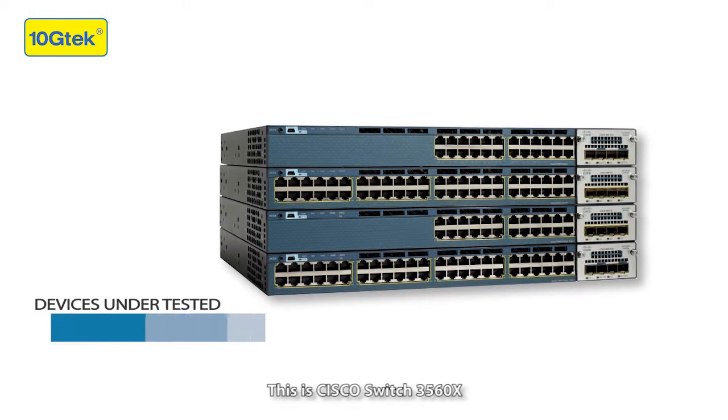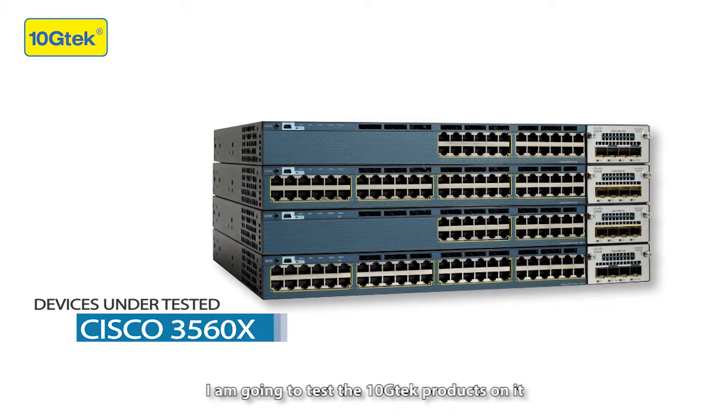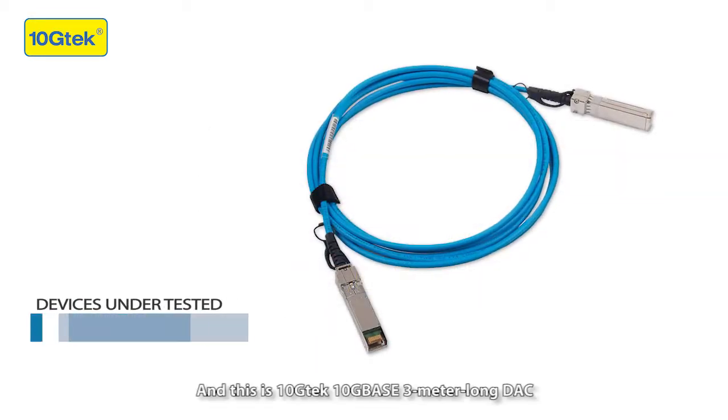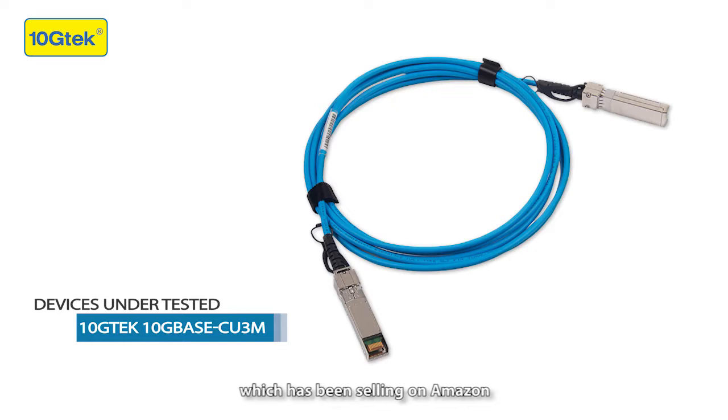This is a Cisco Switch 3560X. I'm going to test the Tenshi Tech products on it to see if they are compatible with Cisco. This is the Tenshi Tech 10G Base-T SFP+ DAC cable, which has been sold on Amazon.